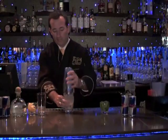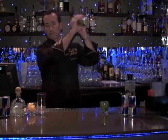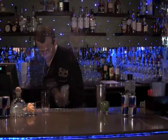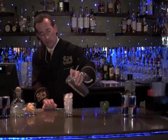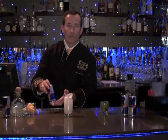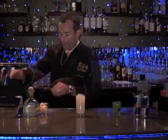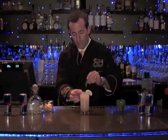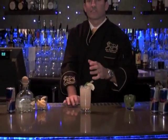Once again we want to give this a shake. A little bit different presentation this time. We're going to take a Collins glass, fill it with fresh ice, and strain our new mixture right in. So here's the kick — we're going to top that with Red Bull energy drink, directly on top, garnish it with a nice wedge of lemon, and maybe even just a little bit of mint to give you a special kick.